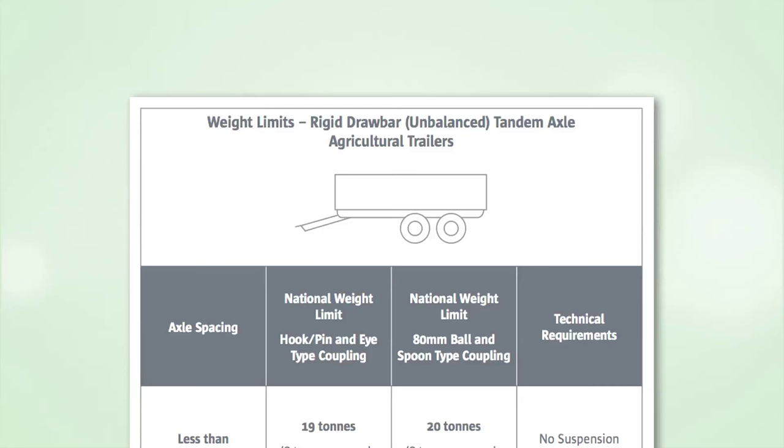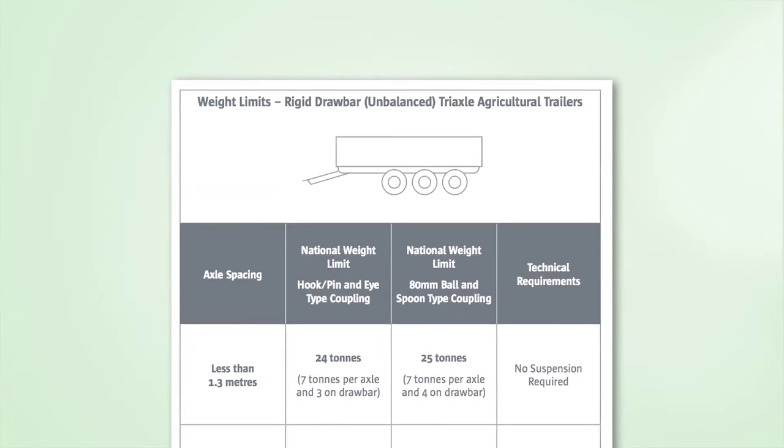Higher limits of up to 24 tonnes for rigid unbalanced drawbar tandem axle agricultural trailers, and 34 tonnes for triaxle agricultural trailers that meet certain additional requirements, are also being introduced.